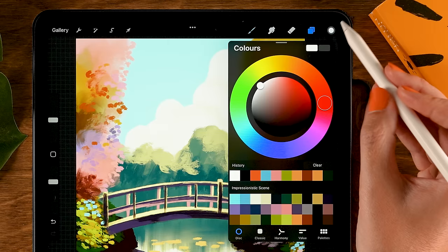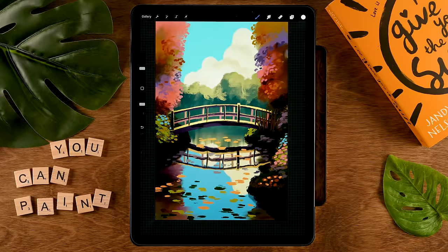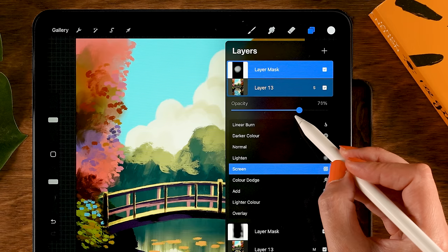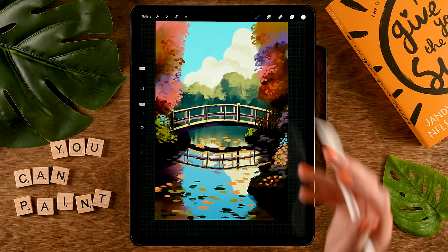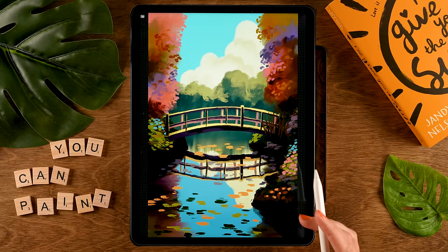Then duplicate that bottom layer again, move it to the top, and set the layer to Screen — so everything gets lighter. Add a layer mask, grab black and drag it onto the layer, then grab white again and use that brush to add some light in the center. This is a great way to experiment with colors and contrast. You can tap the S again to lower the opacity — I'll set it to 70. It's a great way to give your painting that final tweak. I hope you had fun creating this impressionistic piece — thank you for watching and I'll see you next time!